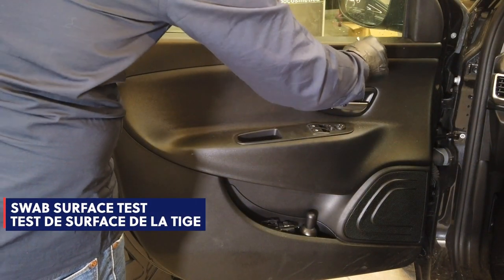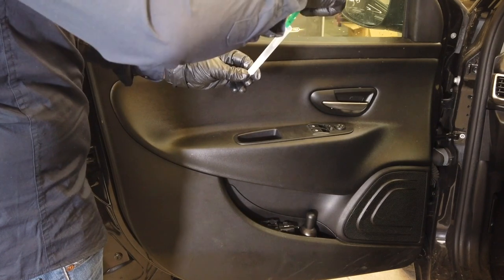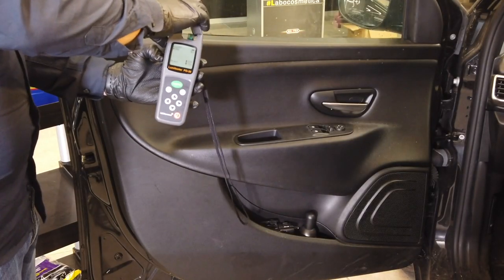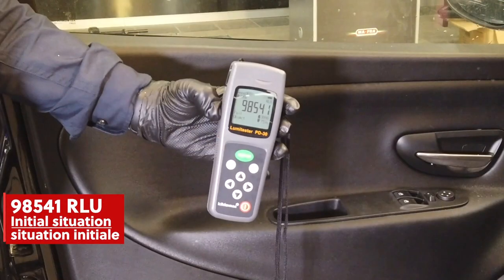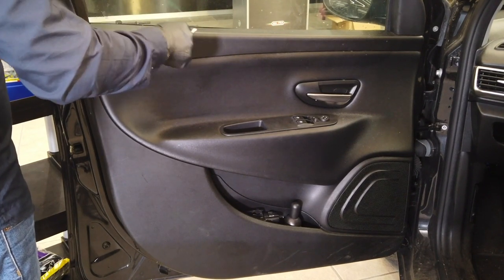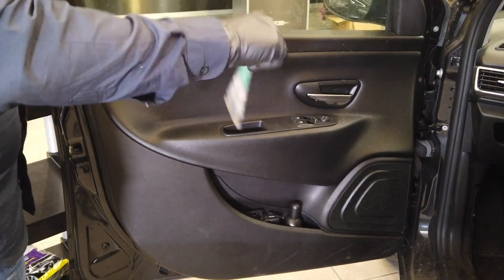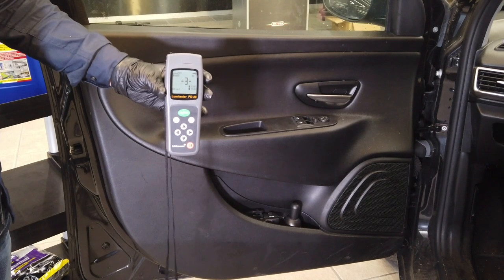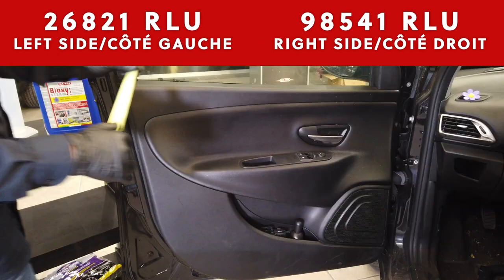We start the tests by splitting the surfaces into two parts. First, we check the Bioxysteam area before treatment: after passing the swab over the surface, we combine it with the reagent, shake the bottle, insert it in the measuring instrument, and wait 10 seconds. The first result is a reading of 98,541 RLUs. The second surface, which we'll treat with normal steam, reads 26,821 RLUs before treatment.